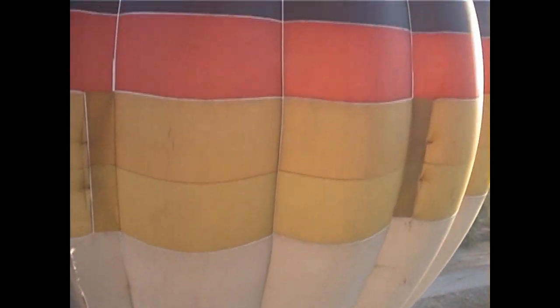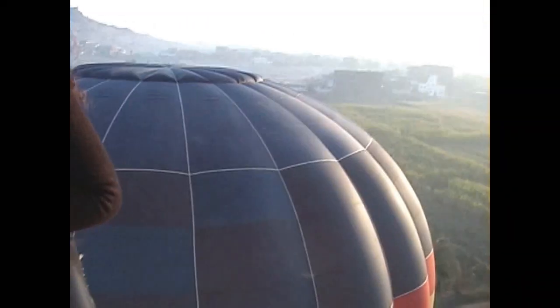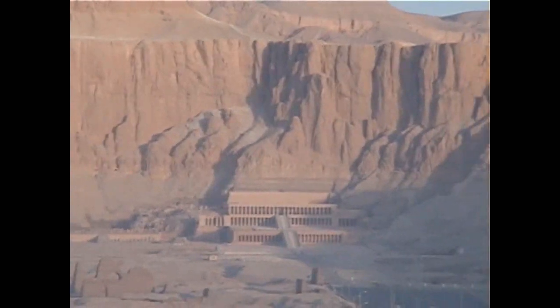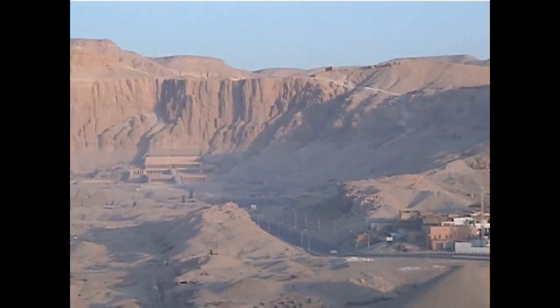We are on the west bank of the Nile, the bank that has most of the old temples and tombs on it. This is the area of the dead, and off there in the distance that shimmering is the Nile. You can actually see some ships on it from the balloon as we take off. If we turn away from the Nile and look towards the desert, we will see the Temple of Hatshepsut, and we will be coming back to that one a little bit later. Also, almost beneath us is the Ramesseum.